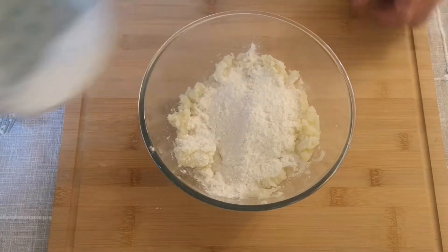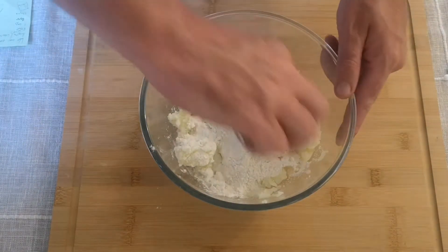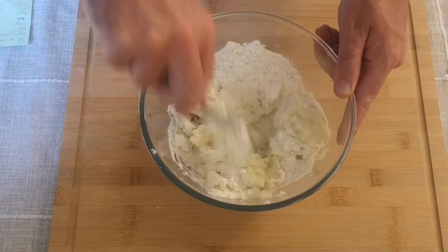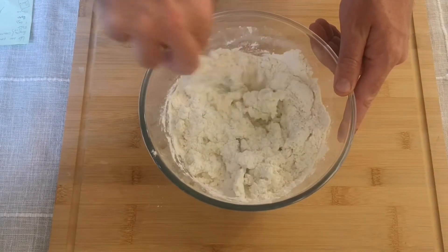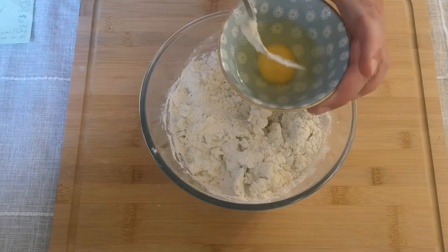Once you've mashed out all of the lumps, add about a cup of flour to your potatoes and give that a good mix until the flour is evenly dispersed and there are no lumps. I'm using slightly less than 1 to 1 here — slightly less flour than potatoes — but you don't have to be exact.